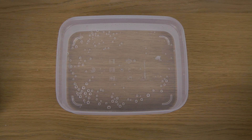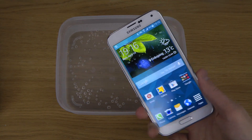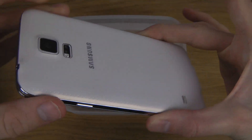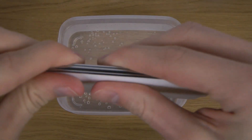Hey guys, so in this quick little video here, I want to test the Galaxy S5 inside of water. This one should be water resistant and dust resistant. Now, that doesn't mean it's waterproof, but it has a fairly good resistance against water.